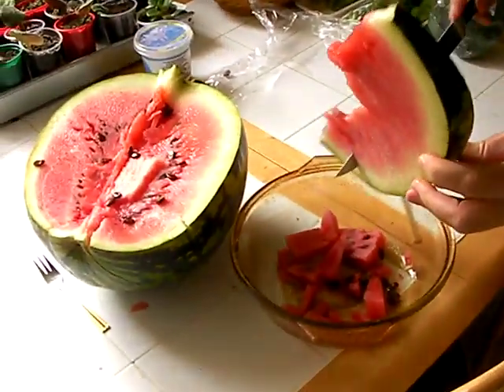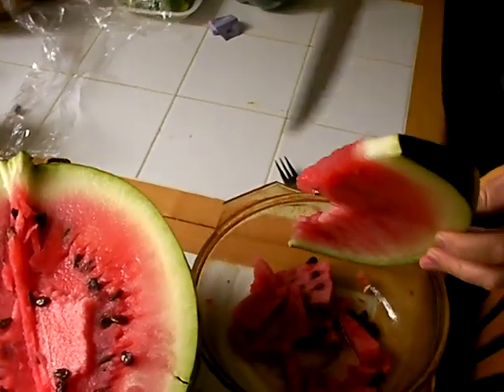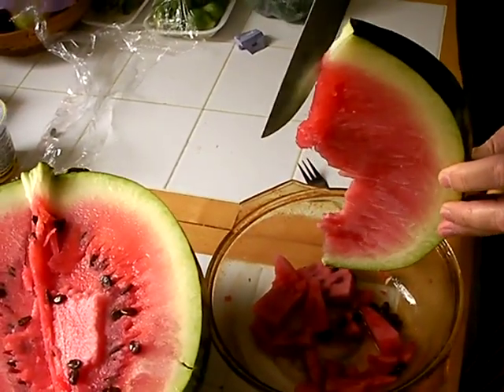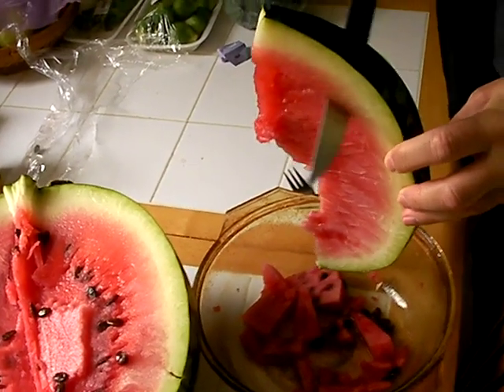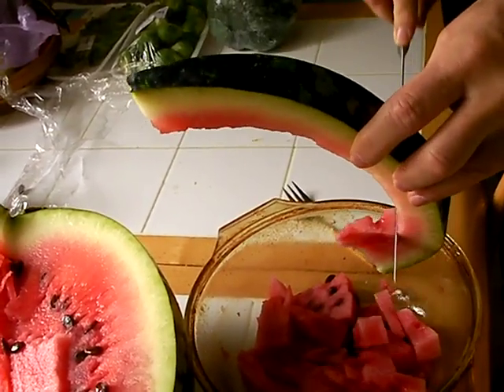Go back to your bowl or pot. And then, because it's so thin, you should just be able to kind of lightly go through the blade, go through the flesh of the watermelon, and then peel it down.